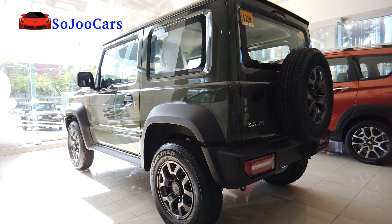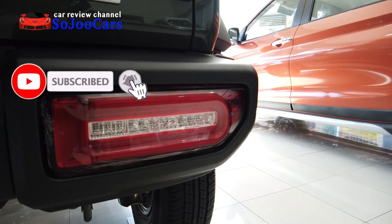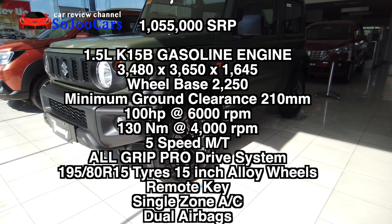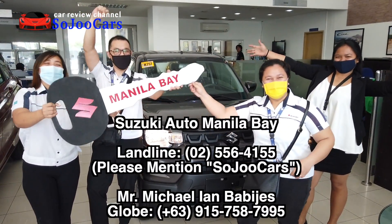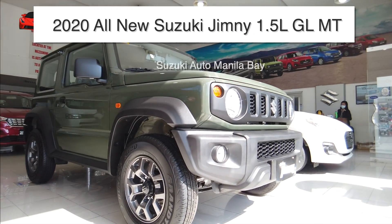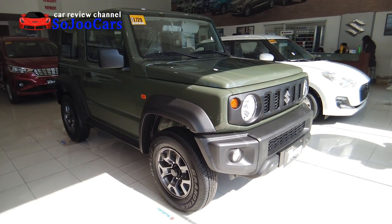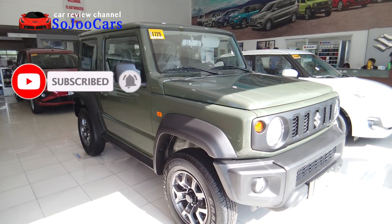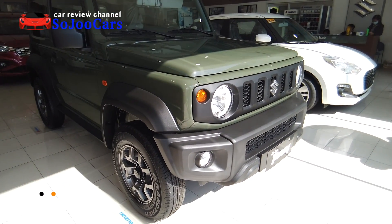Welcome back to the channel. Today I am here at Suzuki Auto Manila Bay and they let me review the all-new Jimny. The variant is the all-new Jimny GL manual transmission, which is the entry variant. The all-new Jimny manual transmission costs 1 million and 55 thousand pesos SRP. Don't forget to like and subscribe. Let's begin.